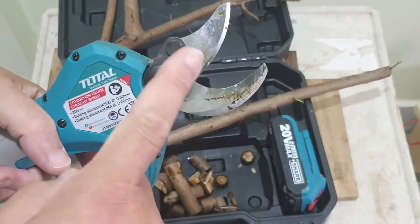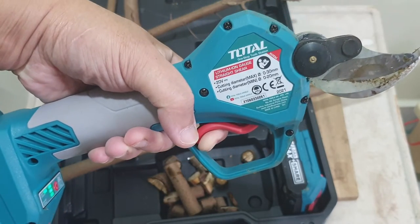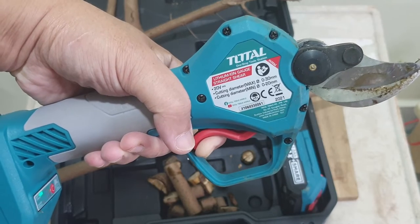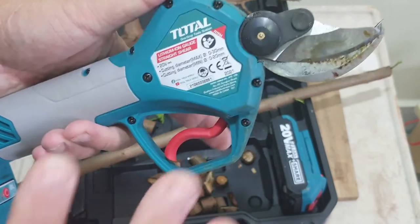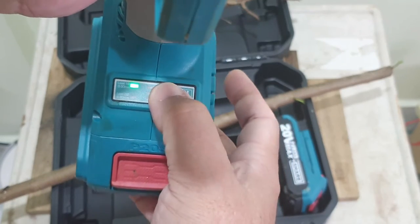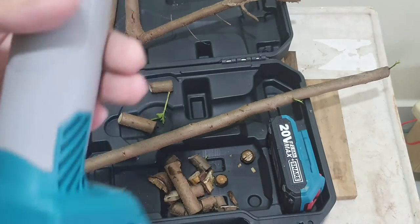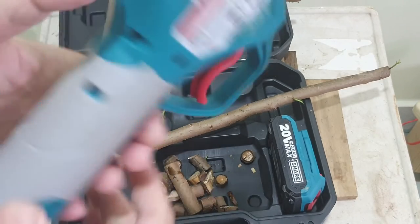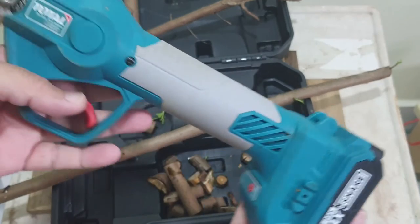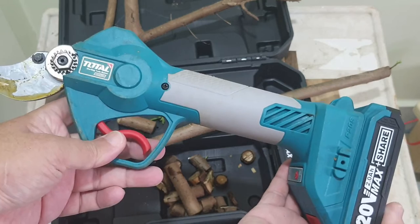To close it, just press and hold — you hear a beep sound. Hold on — that's the sound, and then it's permanently closed. Then switch it off by pressing and holding; another sound and it's switched off. You can keep it this way. It does have some weight to it.